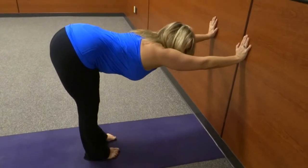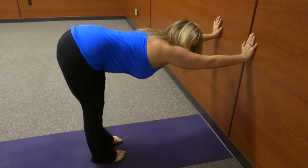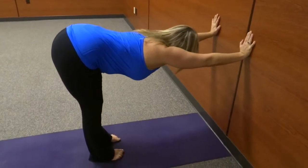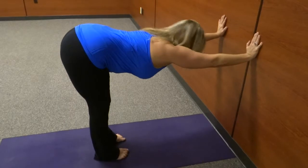Lift that tailbone a little bit. You may need to bend those knees to do it — it'll help get a little bit of length through those hamstrings. So just lengthen, lengthen, lengthen, keep your head in line with your spine and then just get a few breaths here.